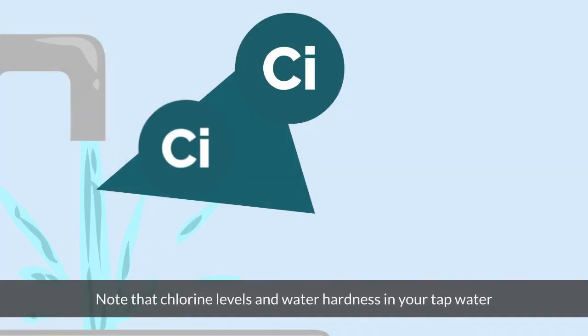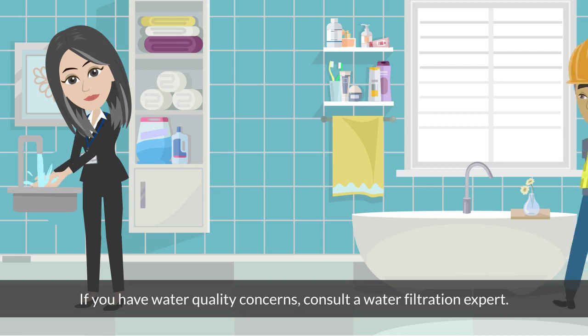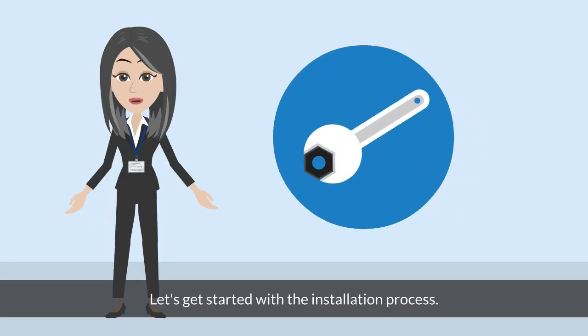Ensure a water pressure range of 20 psi to 100 psi for proper device operation. Note that chlorine levels and water hardness in your tap water can impact the device's performance. If you have water quality concerns, consult a water filtration expert. Let's get started with the installation process.